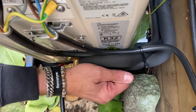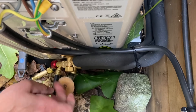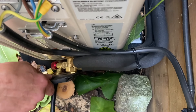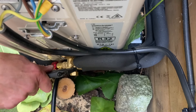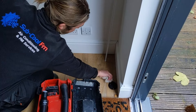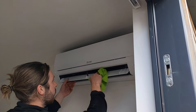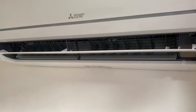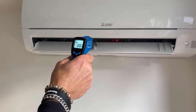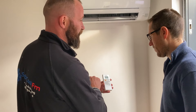Once you're happy with that pressure rise, remove the vacuum pump, then open up those valves and let the refrigerant through. Power up the system and test it in both cooling and heating. And then the all-important handover — explain how the unit works and how the controller works.